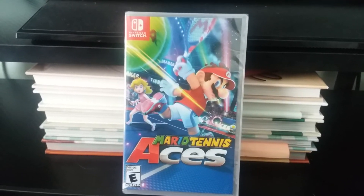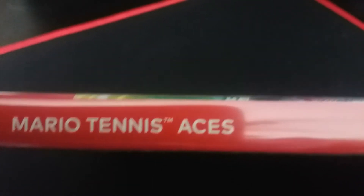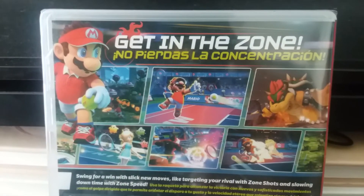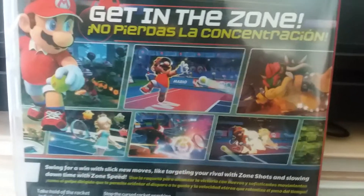So this is what the front of the case looks like — this side which has the Nintendo Switch logo, Mario Tennis Aces, and the Nintendo logo. And this is what the back of the case looks like, ladies and gentlemen. Right here we have a picture of Mario and the tagline that says 'get in the zone.' And right here we have some screenshots which seem to be actual screenshots from the game.